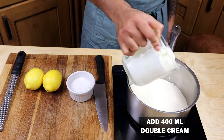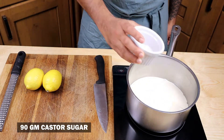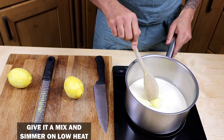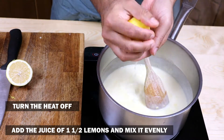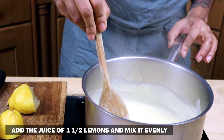In a pot on medium heat, add 400ml of double cream. Next, add 90 grams of caster sugar and zest two lemons, then simmer for 5 minutes until the sugar is dissolved. Turn the heat off and add the juice of 1.5 lemons. Make sure to mix it evenly.